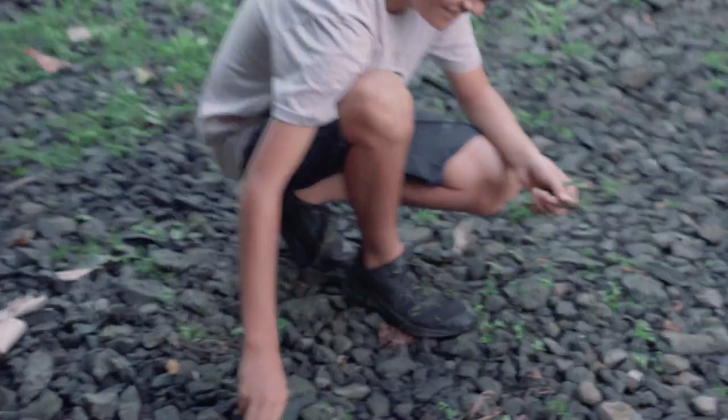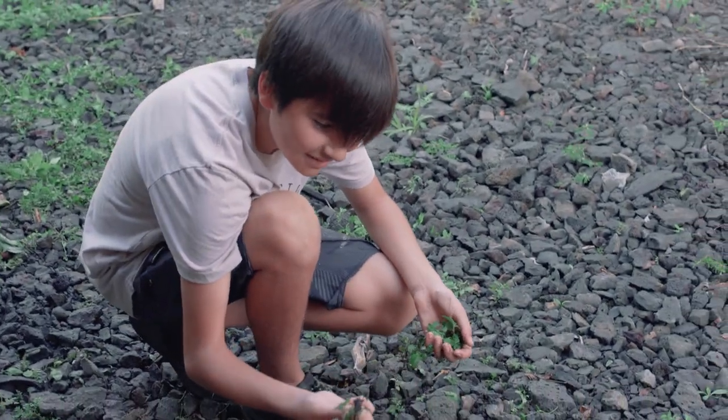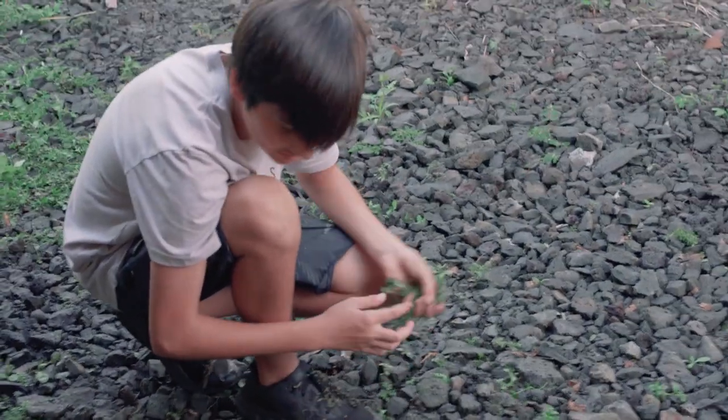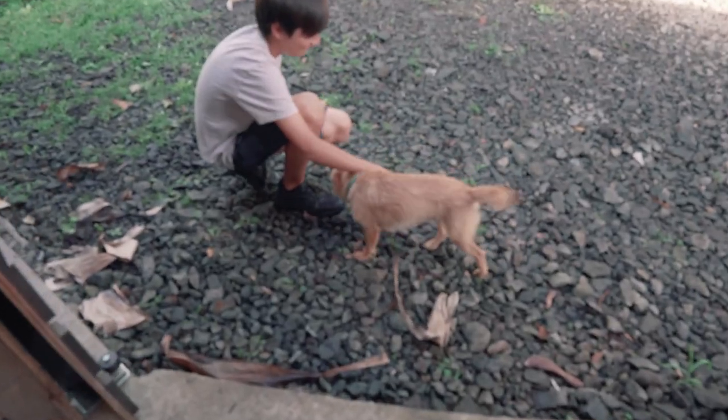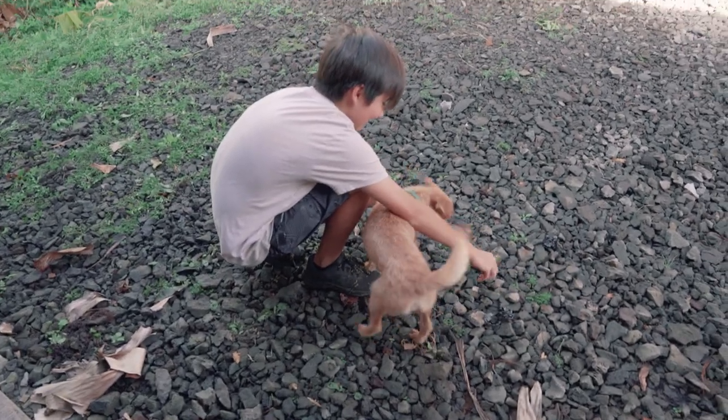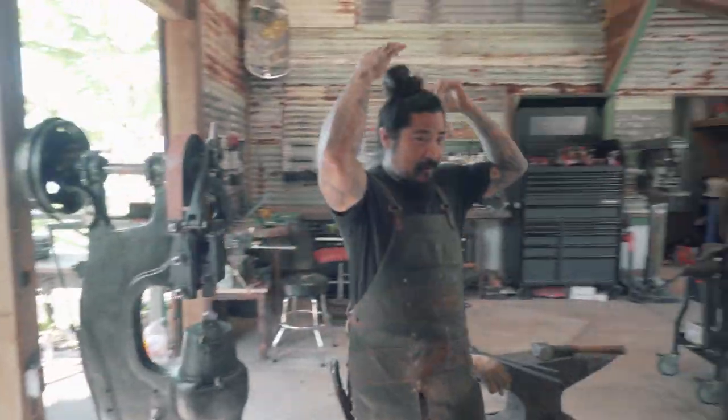Make sure you get the roots, bro. Don't just pull the top off. Look, you just didn't pull the top off. That's the roots. Make sure you get the roots. Look, your boss is coming over here. Hey, make sure he does a good job. It's cute nowadays. That was my hair, bro.